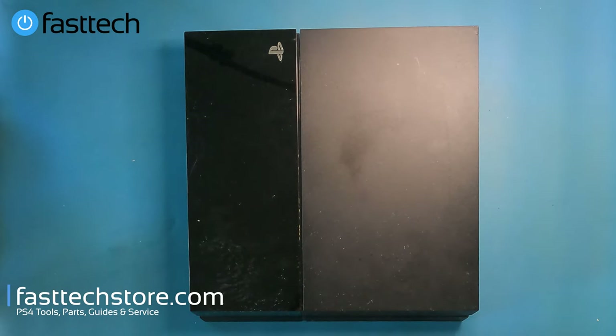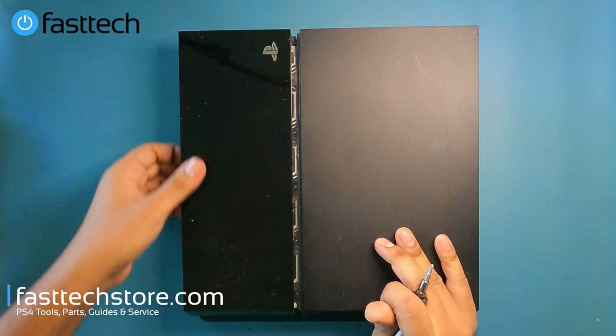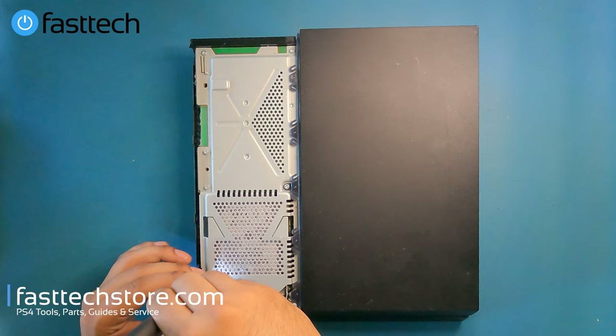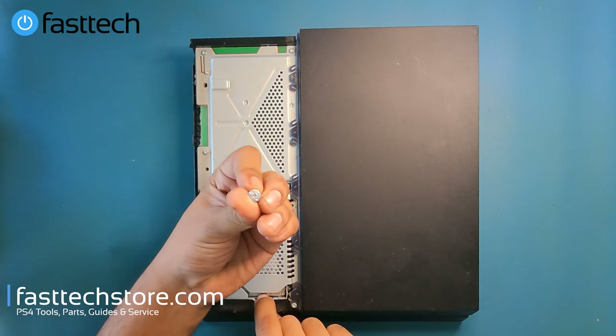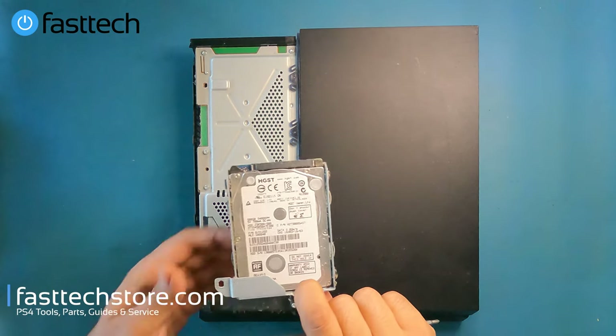The first thing I'm going to show you how to replace is the hard drive — this is the easiest thing to replace in a PS4. If you're getting the PS4 cannot start error, or if your PS4 is not loading games, you could have a defective hard drive. All you've got to do is lift this cover up, remove this Phillips screw, and then pull the hard drive out.